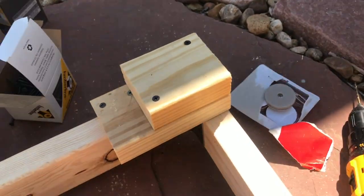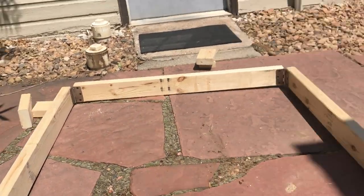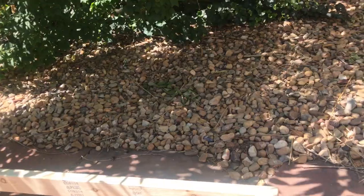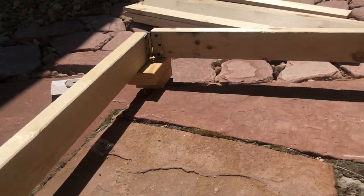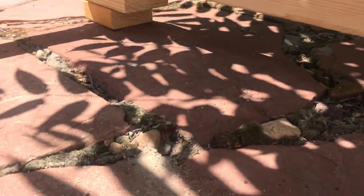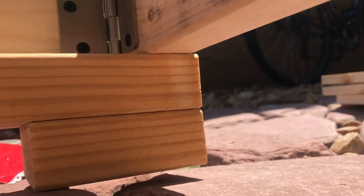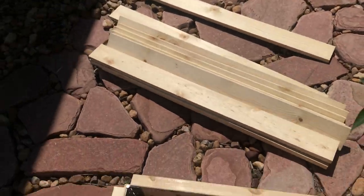Cool, that looks pretty good. Next job is to do the other three corners. There we go — as you can see, the feet are on. I only screwed them to the sides, but as you can see, there's still a little bit of a gap so that the ends can rest on them as well.